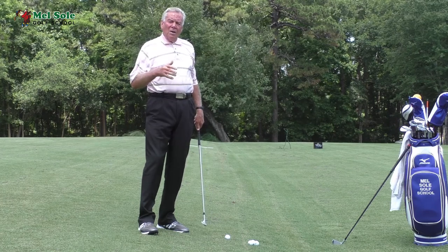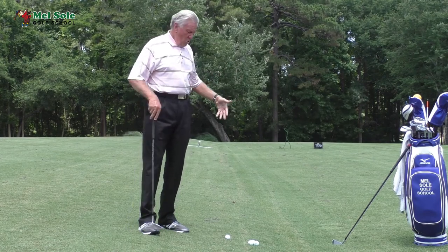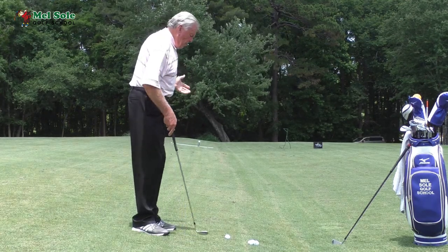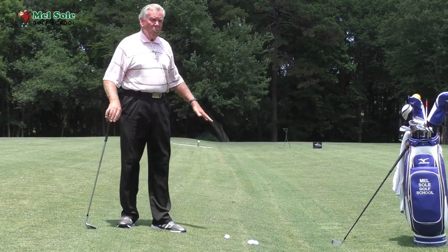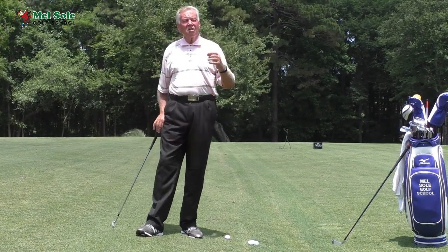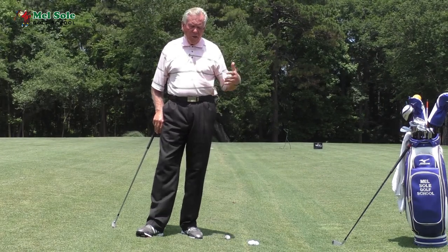I'm doing this on this part of the range because when I'm pitching to the green I don't have an area where I can have the ball below my feet. So I'm just using this part of the range. You can find yourself a little area somewhere on the driving range where you can hit balls with the ball below your feet, because you definitely want to practice this. You don't want to go to the course and be hitting the shot for the first time, so concentrate on staying down.